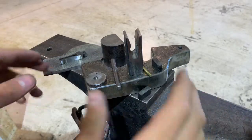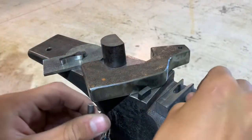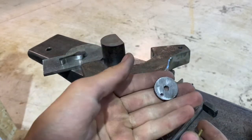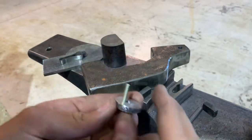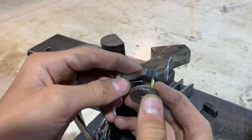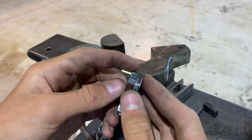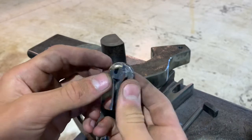All righty, guys. So, this is the Power Hammer's parts at the moment. You saw me drill this hole — I drilled this hole for the crankshaft. I'm going to use a piece of 1/8 inch brass. I need to trim it down, obviously, but that's what it's going to look like.